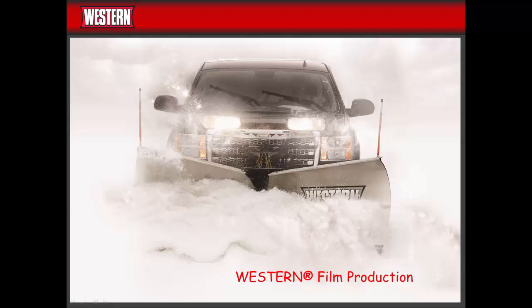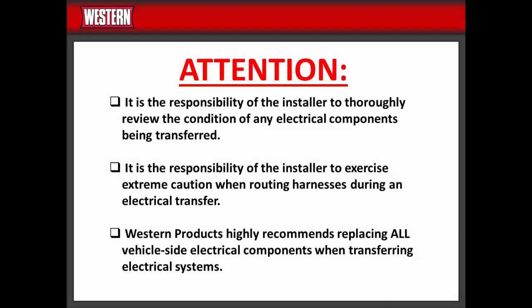This video is copyright protected, which is detailed on the last slide. It is the responsibility of the installer to thoroughly review the condition of any electrical components being transferred, and to exercise extreme caution when routing harnesses during an electrical transfer. Western Products highly recommends replacing all vehicle-side electrical components when transferring electrical systems.